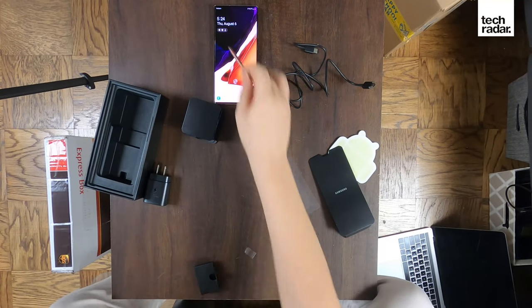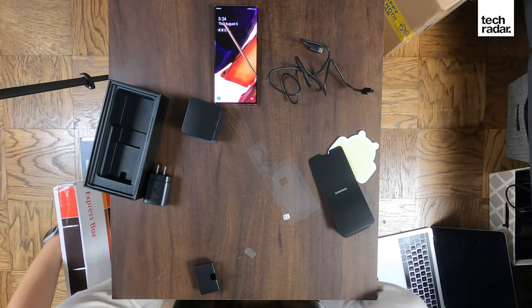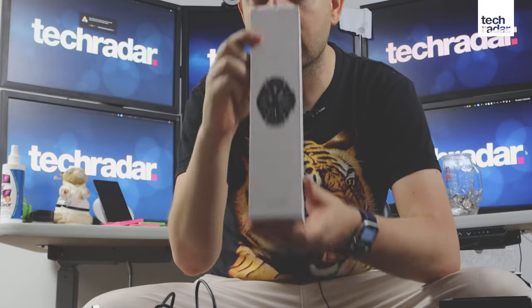In addition to the Note 20 Ultra downloading our previous apps, we have another device — the Samsung Galaxy Watch 3. That's the sequel to the original Samsung Galaxy Watch. The Samsung Galaxy Watch 2 doesn't exist; they had non-canon Galaxy Active watches in the mix, very fitness-focused. The Watch 3 inherits a lot of those fitness features but has a lot more style and this neat rotating bezel.